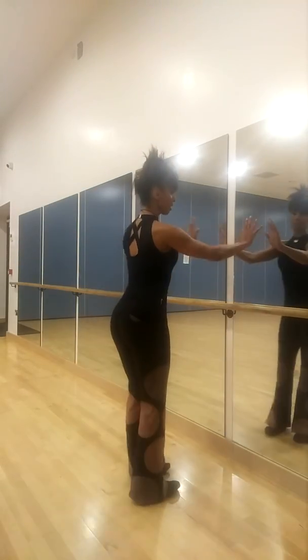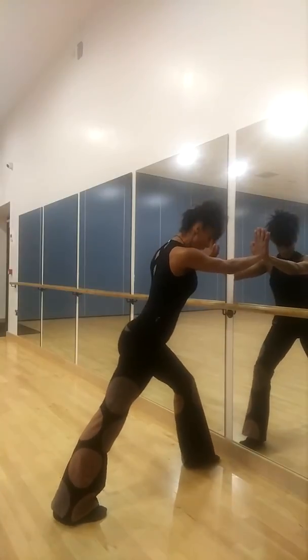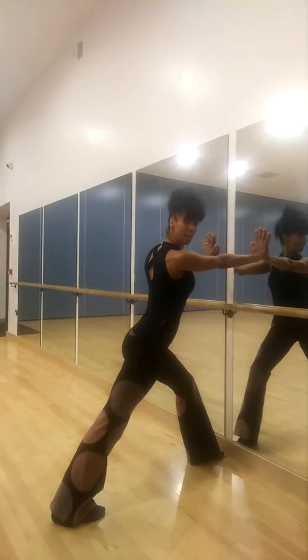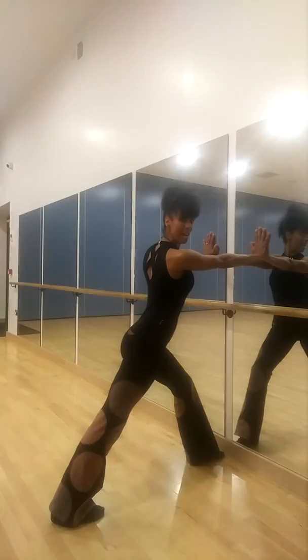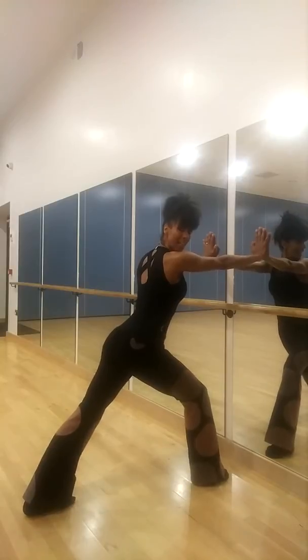So we're going to start off with a calf stretch first. Just push your hands against the wall — do this when you're really warm after your run. Bend your front knee and press your back heel right down. Ideally you're going to hold all these stretches for around at least 30 seconds, building up gradually to a little bit longer, up to like a minute. Change legs — really push the back heel down, and you should be feeling that in your calf muscle.